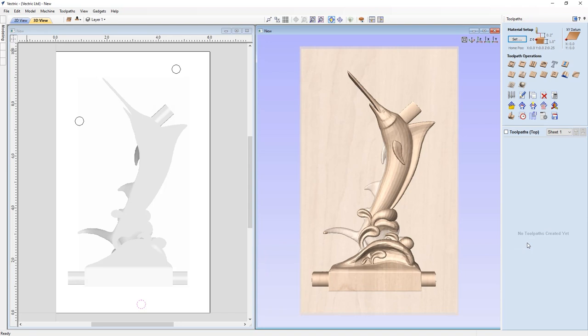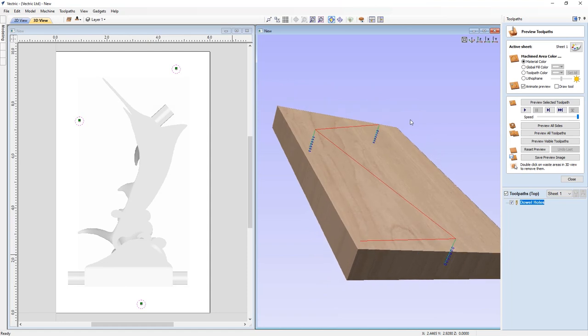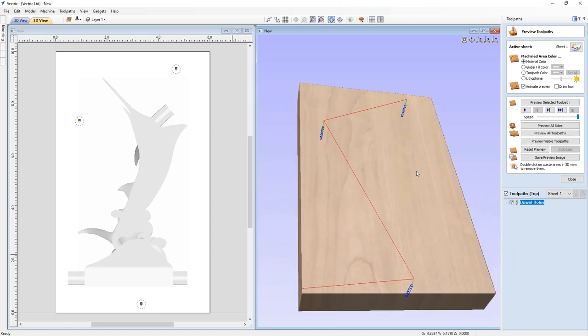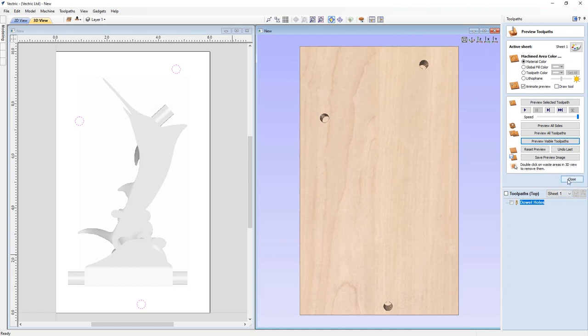The first toolpath we're creating is the dowel holes in the top of the material. Holding down Shift, we select the three circles and create a profile toolpath. The start depth is zero and the cut depth is 0.7 of an inch. We'll use a quarter inch end mill, cut inside the circle, no ramp or plunge moves, no tabs. We call it 'dowel holes' and calculate. The toolpath starts at the top of the material and cuts down — exactly what we want. Previewing the visible toolpath, that's exactly what we want to see.